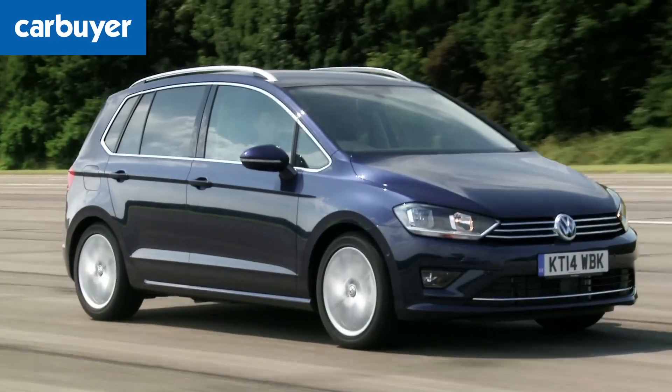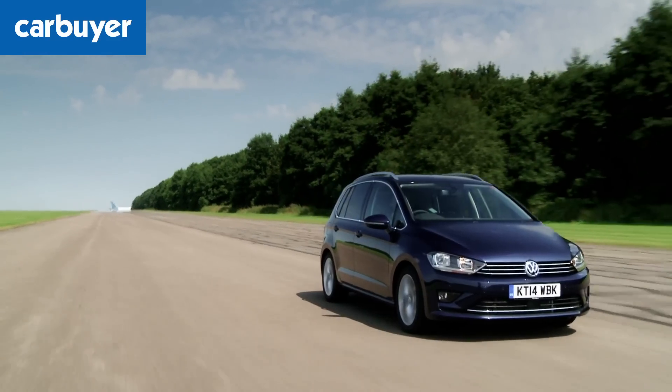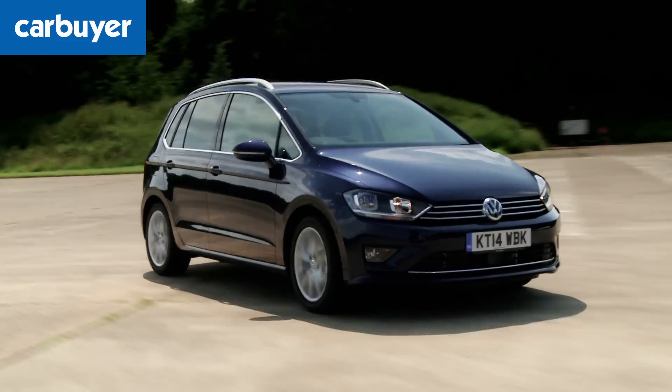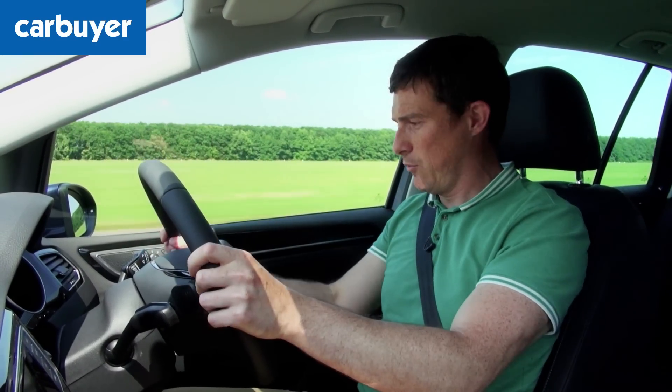The Golf SV is available with a wide choice of turbo petrol and turbo diesel engines, however it's the diesels with their low-down pulling power and impressive economy which suit the MPV best. The 1.6-litre BlueMotion diesel can return 74 miles per gallon and emits under 100 grams per kilometre of CO2, making it free from road tax. However, if you're regularly driving fully loaded, the more punchy 2.0-litre diesel feels noticeably swifter, especially on the motorway for overtaking, and still does 60 miles per gallon. If you want an automatic, the DSG dual-clutch auto is great in auto mode and lets you change gears yourself using the steering wheel-mounted paddles.